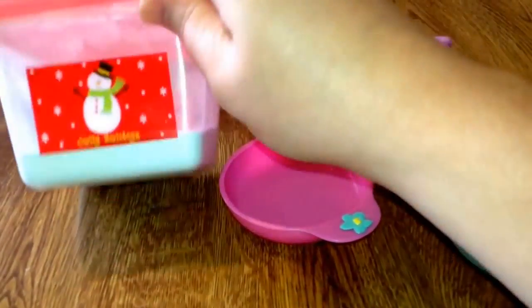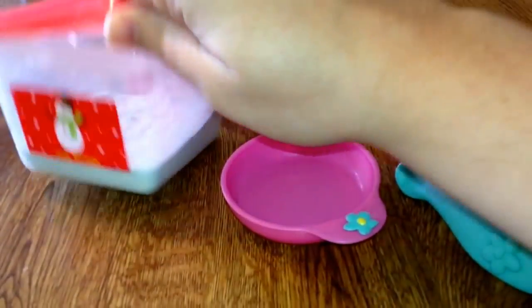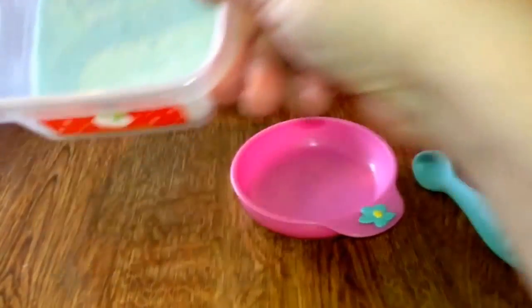As you can see in this container, there is powder. This is actually baking soda mixed with a little food coloring that I put in a container, and I stirred it up with just powder.